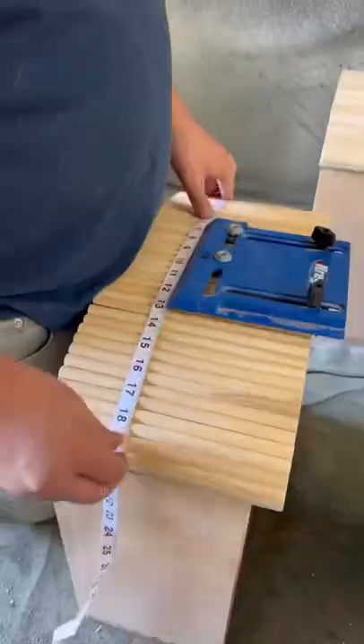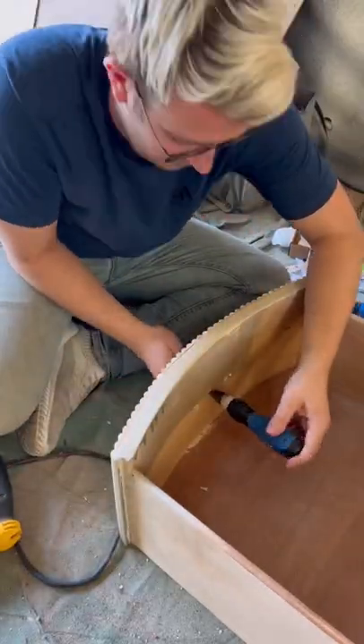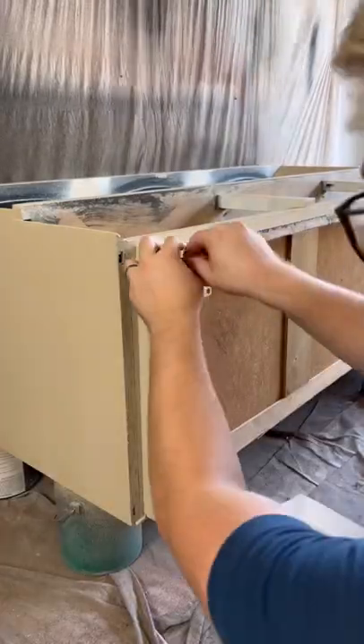When it comes to drilling new holes for drawer pulls, Craig has a tool that makes this a breeze. All you do is adjust the settings based on the pulls you have, measure to find the center of the drawers, and wham bam thank you Craig, now you can attach your drawer pulls.